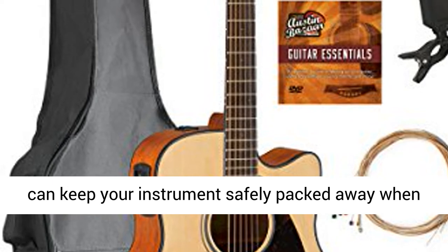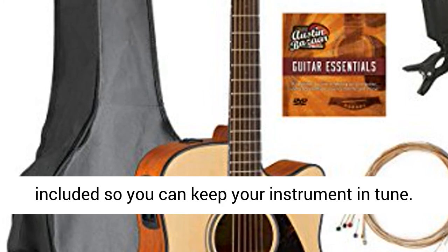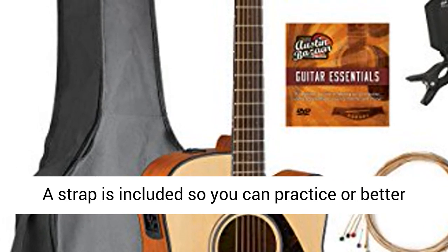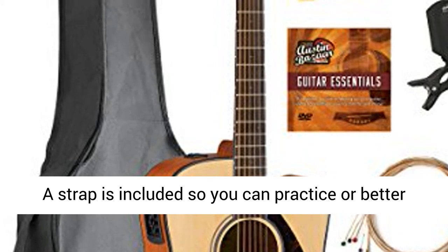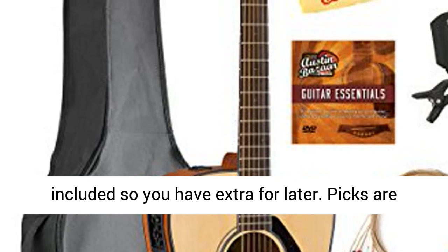A gig bag is included so you can keep your instrument safely packed away when you're on the go. An easy-to-use clip-on tuner is included so you can keep your instrument in tune. A strap is included so you can practice or better yet perform while standing up.